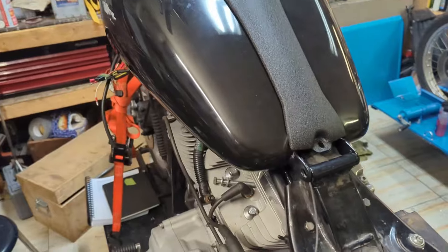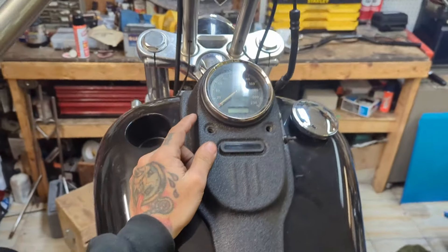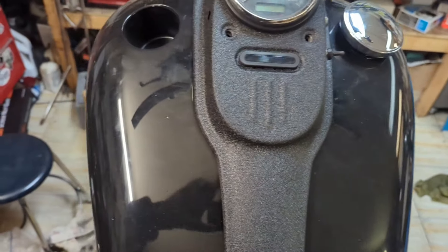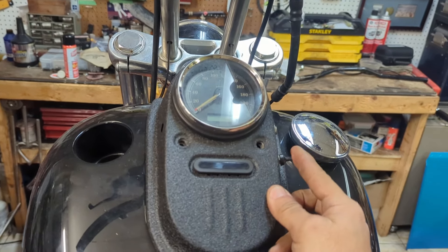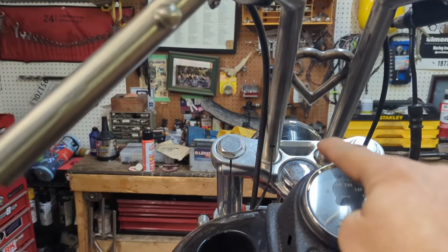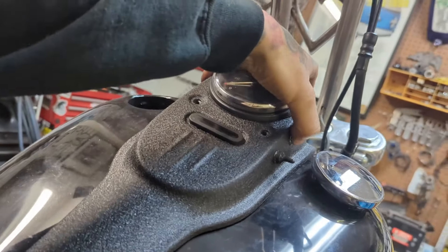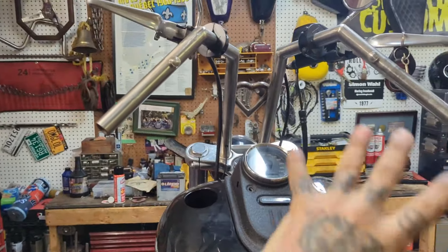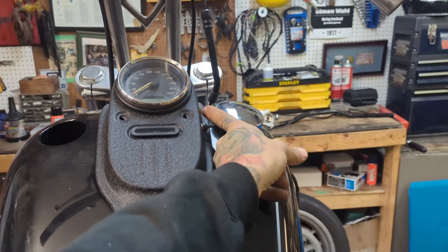Let me show you what I've got going on up here. This is the new tank. I wasn't sure if it had these little indicator things, but it does — they're wired in. This one here is my high beam indicator, and this is my headlight up there. And this little button right here is my horn. So that's the vast majority of stuff on the handlebars: turn signals, headlights, horn.